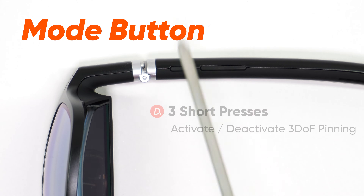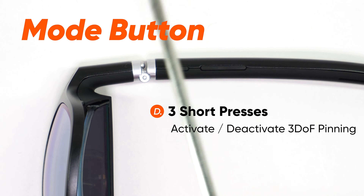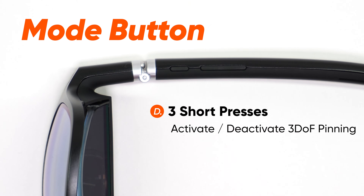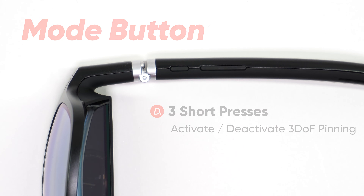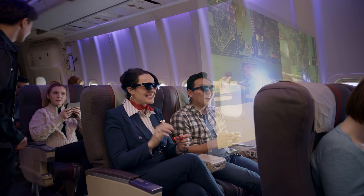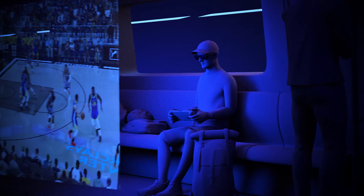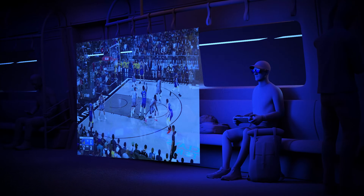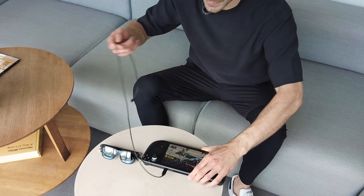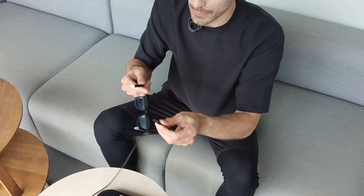Three short consecutive presses of the Mode button will take advantage of the three DOF sensors in the glasses and allow you to pin the display in virtual space. In other words, when you pin the display, it will stay stationary in virtual space while you move your head around. This feature will only be available if you've updated your XR Glasses firmware to the latest release. Remember, these modes and functions will not work unless the XR Glasses are connected to and powered by a compatible source device.